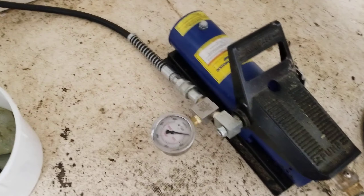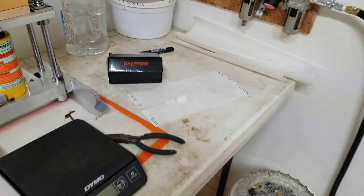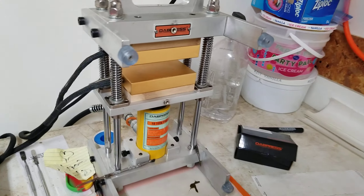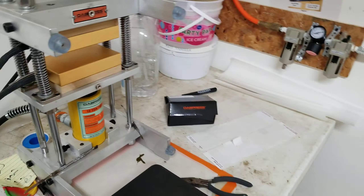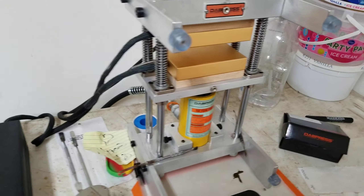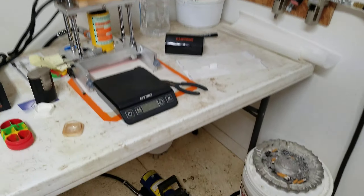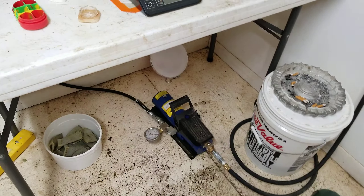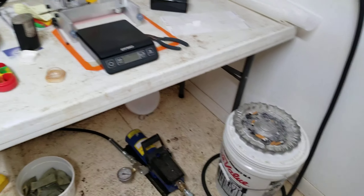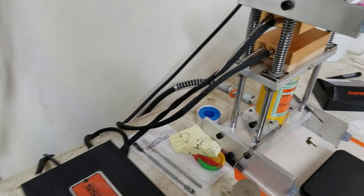All the parts came from Harbor Freight and it works well — holds pressure. The hand pump I had, I had to send back and they sent another one because it wouldn't hold pressure; I guess the gaskets were bad. But before they sent the replacement I went and bought this, and my brother hooked it all up. Man, it works well. I won't go back to that hand pump — it's sitting in the garage still in the box.